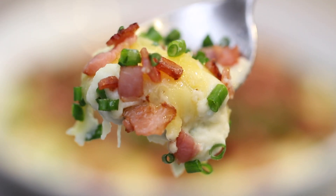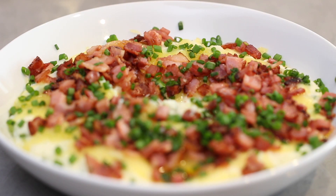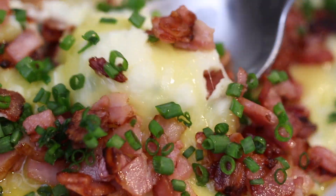It makes an amazing side dish or a meal in itself. It's lower in carbs than mashed potato, making it keto friendly. I'm sure it will soon become a favourite meal in your home.